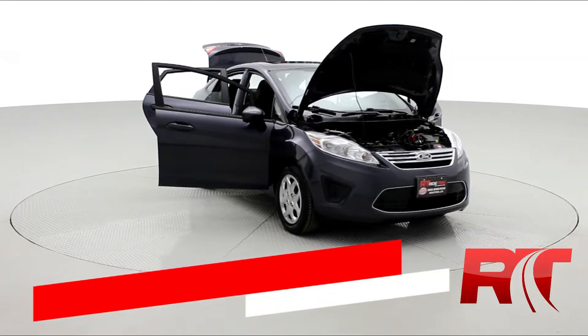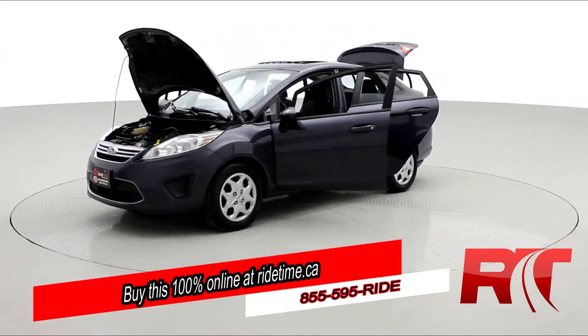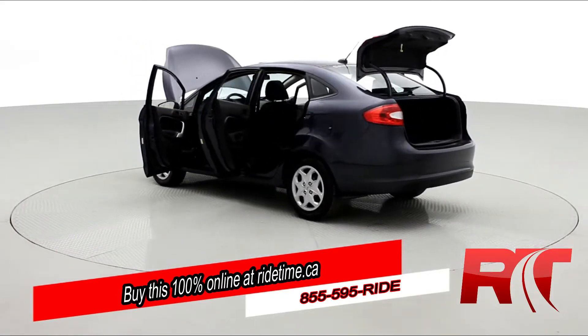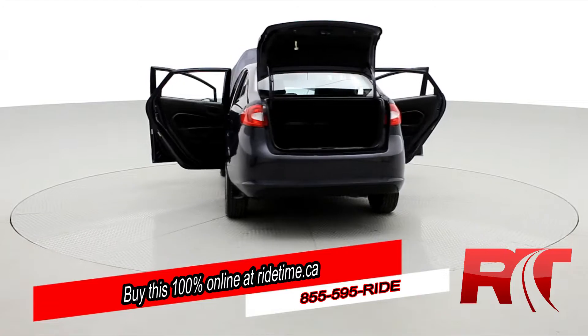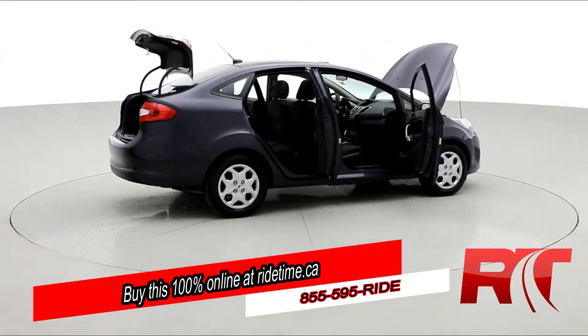Ride Timers, are you impressed by our turntable? Then you'll be further impressed by the fact that you can buy this 100% online with RideTime's confidential application. Did you also know we deliver worldwide? That's right, we deliver right to your driveway. If this is your future vehicle, leave us a deposit and we'll hold it for 48 hours.